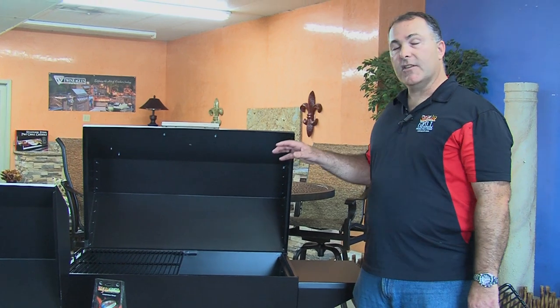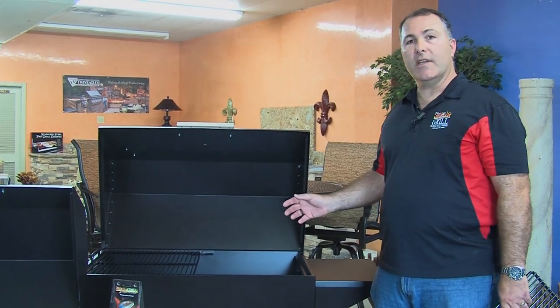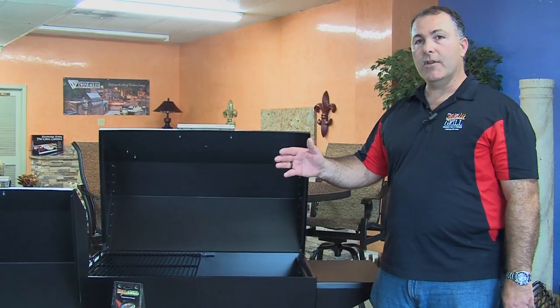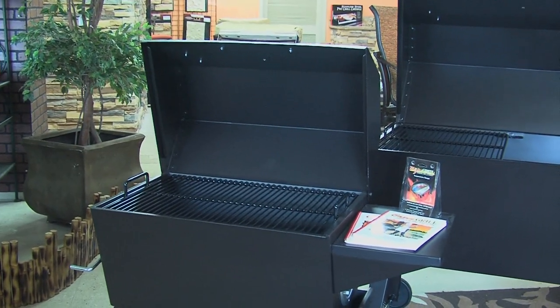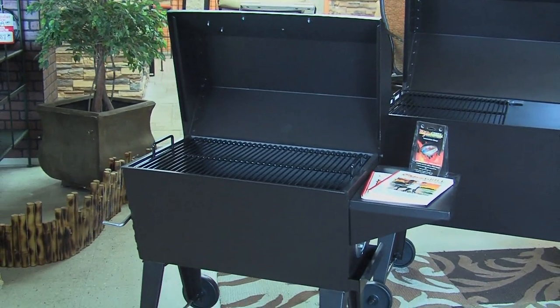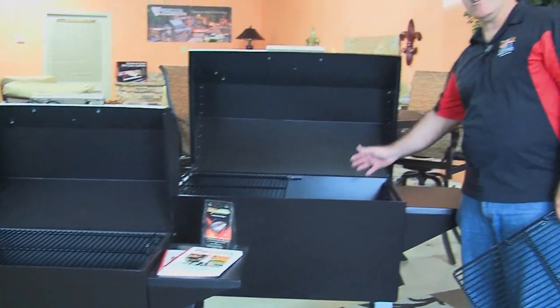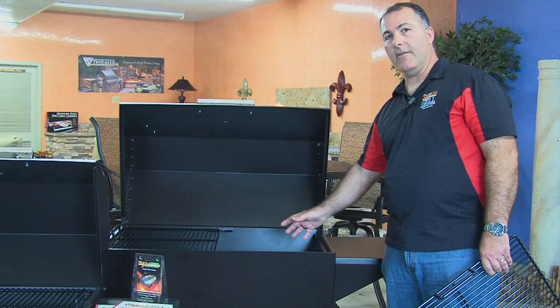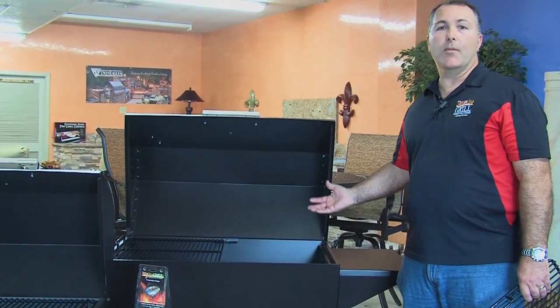Other accessories you can get on the Cajun Grill include a thermometer if you need to know what's going on inside the grill. You can also add a rotisserie kit. On the small one, you'd remove the cooking grid and the rotisserie kit would fill the whole grill — you can't grill and rotisserie at the same time. However, on the large Cajun Grill, I can actually have a turkey turning on one half and still be able to grill on the other half, which again makes it the better buy.